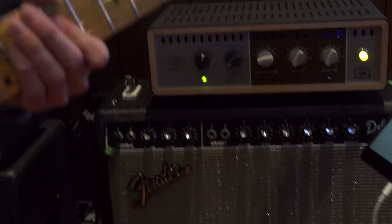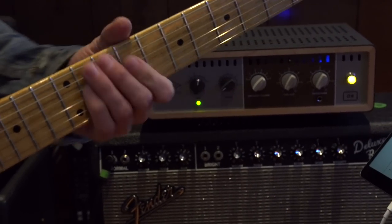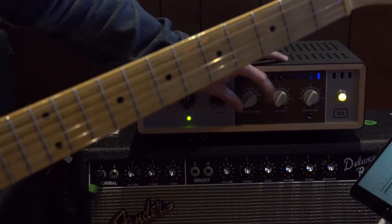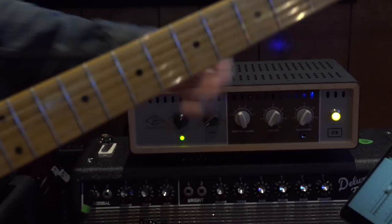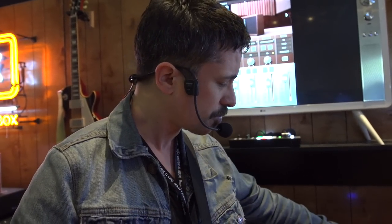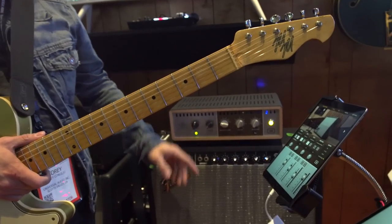It's wide open at five. I can step it back and keep stepping it back — it'll get quieter, down to a whisper volume, a bedroom level. And you'll never lose the feel or the dynamics of the power amp, because the reactive load box is talking to the amplifier, saying 'I'm a speaker, work with me like you normally would.'